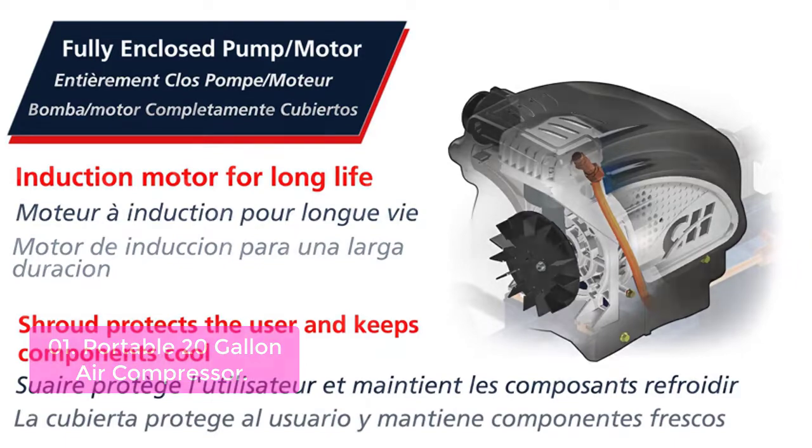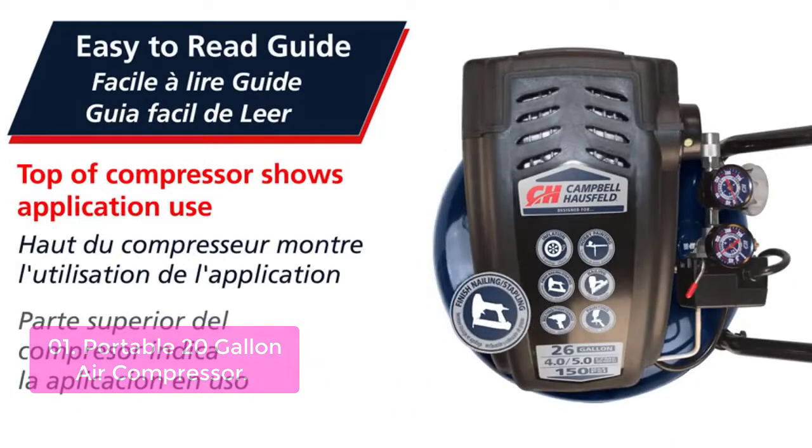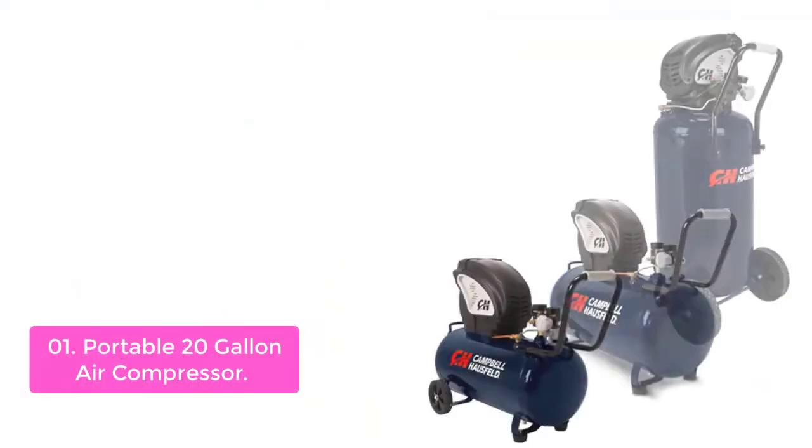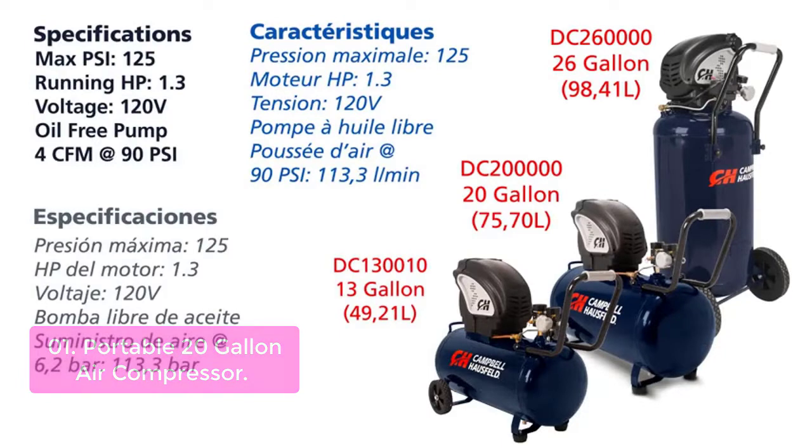It features galvanized steel construction, vented cover, and an oil-free pump for extended hassle-free operation. Max pressure of 150 PSI and delivery of 4 CFM at 90 PSI. The steel handle and large wheels provide portability.